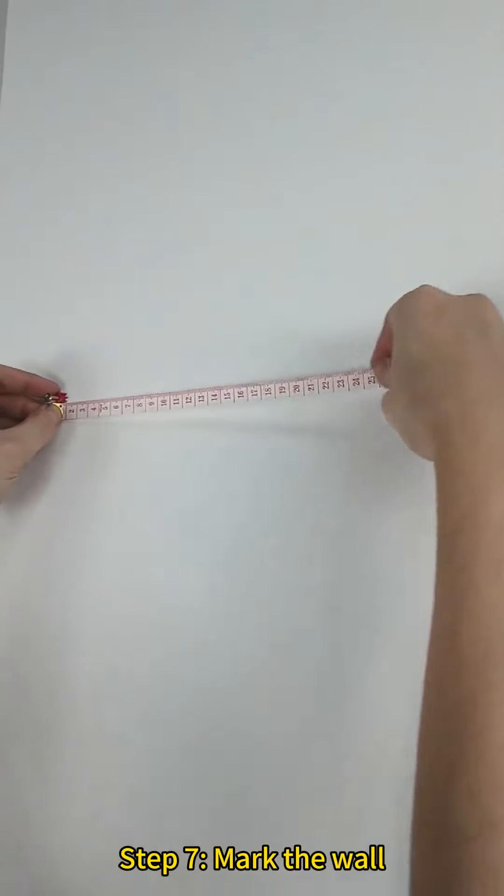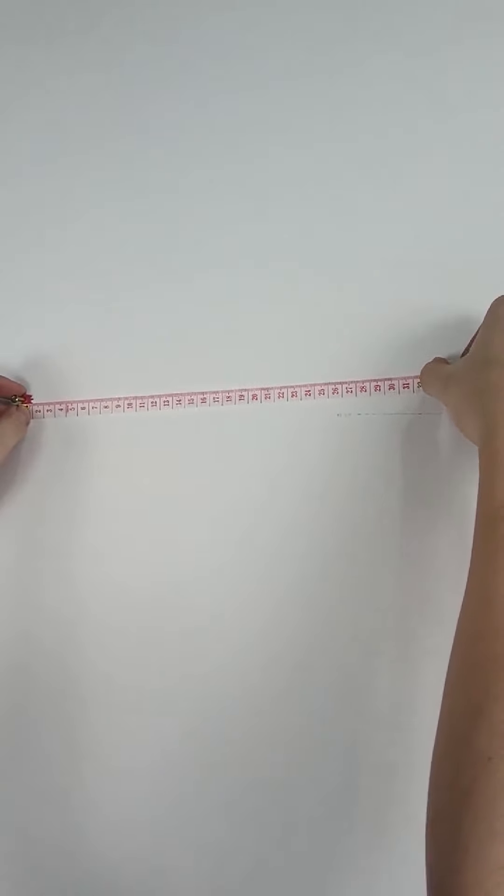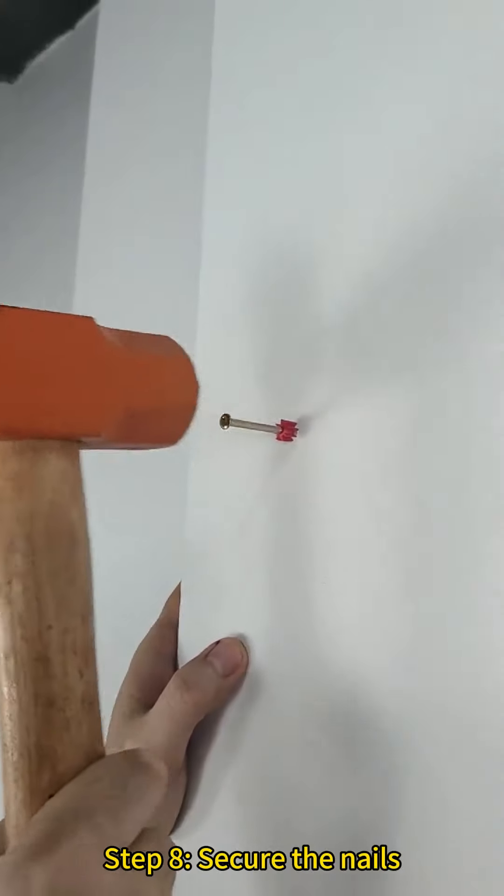Step 7: Mark the wall. Step 8: Secure the nails.